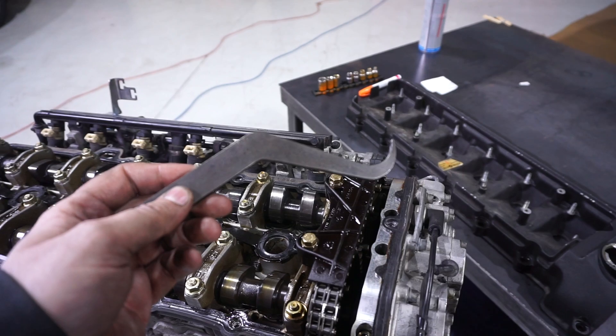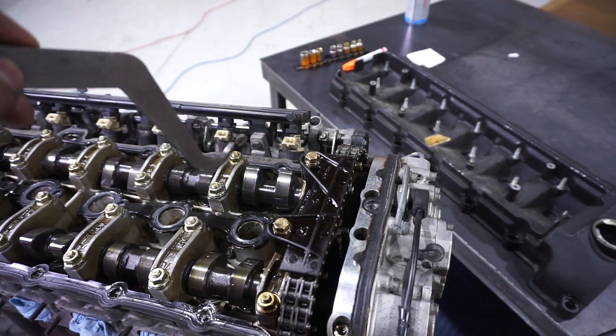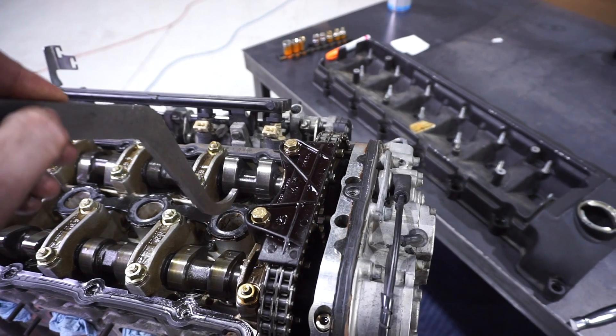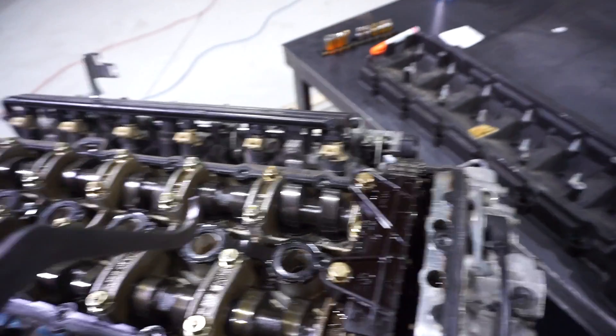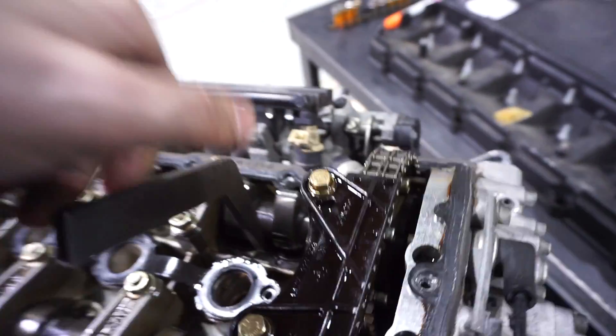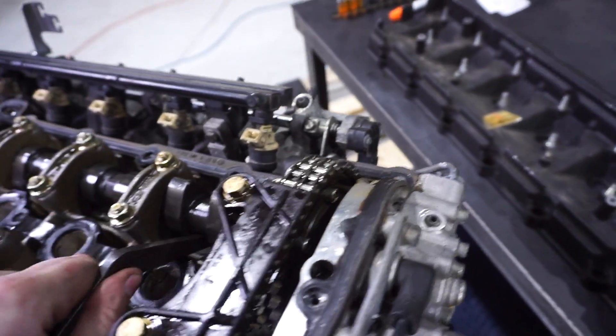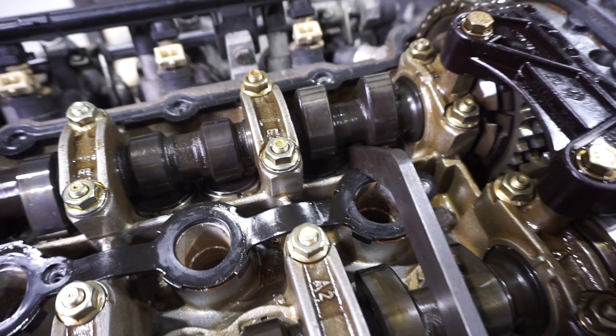To get the shim out I need to depress the bucket out of the way — that's where this tool comes in. This tool rocks between the cam and the top of the buckets, allowing me to push down and depress the bucket down out of the way. There we go — you can hopefully see the bucket is pushed down and out of the way.